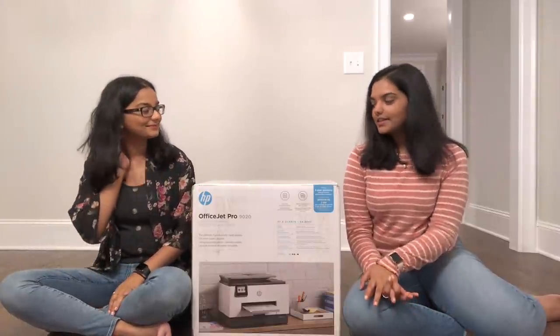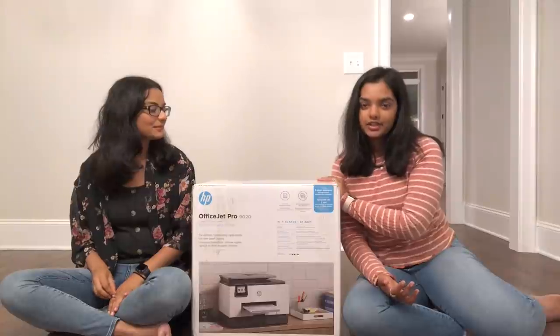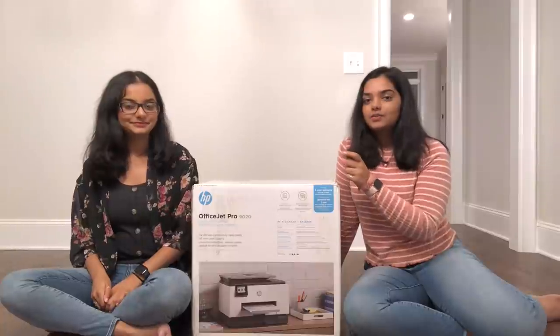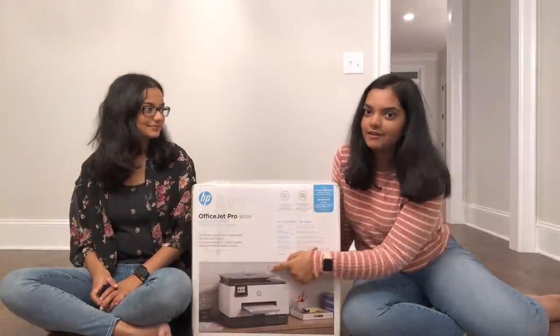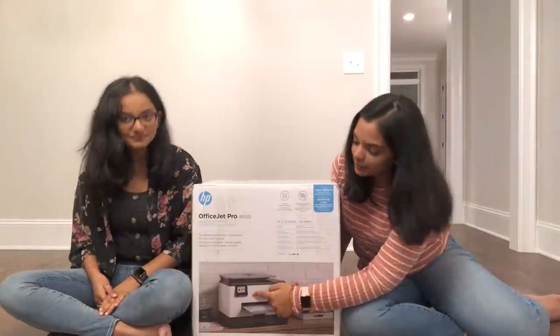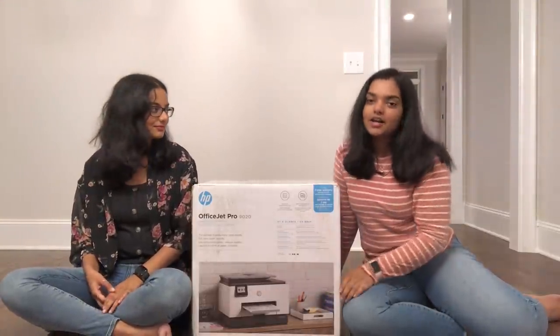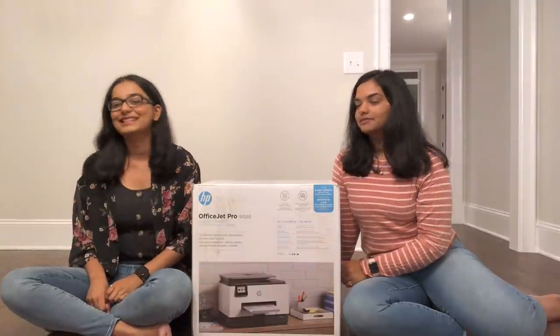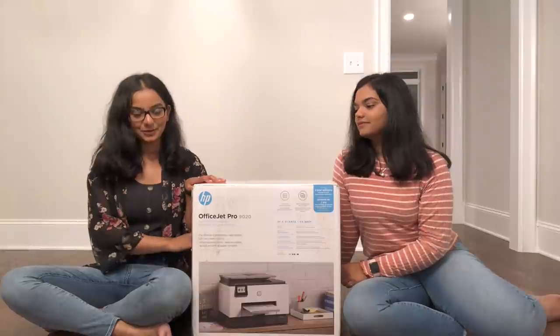One more thing that's great about this printer is that it has a touch screen interface, so we can just interact with it on the little touch screen right on the printer. Now we have the specs, and we're going to show you guys how to set this printer up.